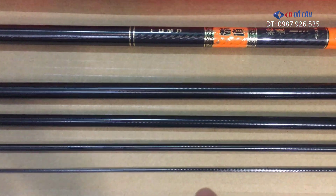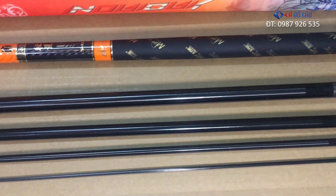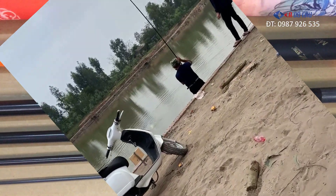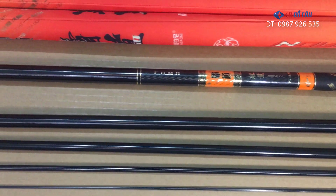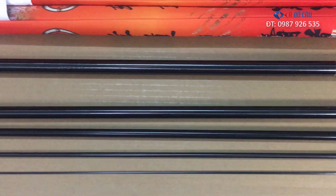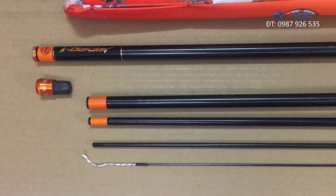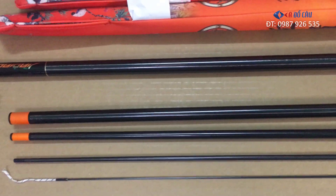Cái mẫu này hiện tại bên Edo Câu có size từ 3m6 đến 7m2. Phân bộ lực của cây này là 28, chất liệu carbon. Lực tải phải nói là cũng khá là khỏe. Với cái size 3m6 thì lực tải tỉnh tầm 3kg. Những cái size lớn hơn thì tất nhiên lực tải tỉnh cao hơn. Trọng lượng của cây này, theo mặt bằng của những cái mẫu cần tây, thì cũng khá là nhẹ.